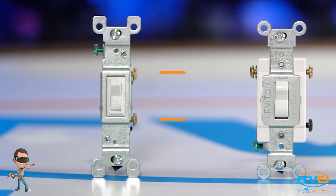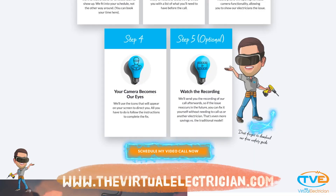This switch only has two screws on it, not counting the ground screw. Save yourself some trips to your local supply store by figuring out what type of switch you need before you go. Visit TheVirtualElectrician.com to schedule a virtual electrician for more help.